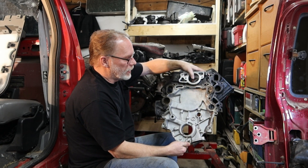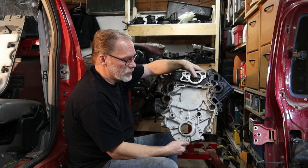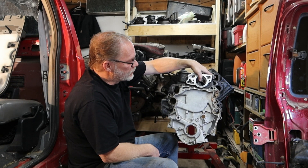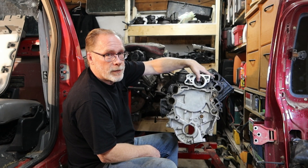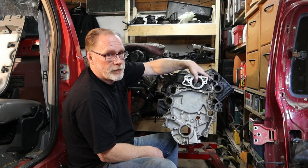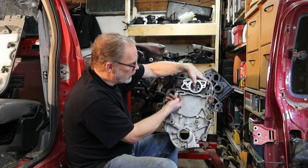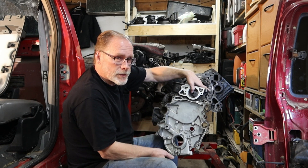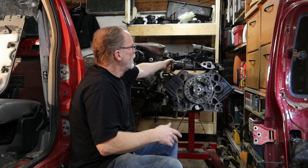At the age of these trucks — 20 to 30 years old — timing covers start to leak. This area right here feeds the high-pressure oil pump. If it starts to leak, you'll be chasing the problem all day trying to figure out why your truck doesn't run right, when it's simply leaking down inside and not enough oil is getting up to the HPOP, or you're getting air in the system.